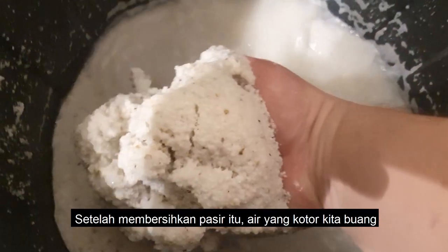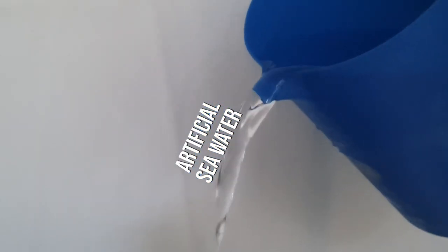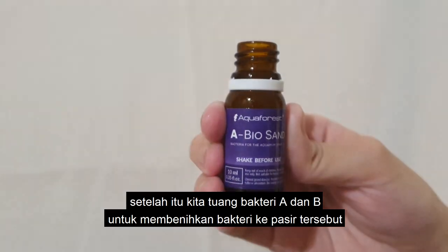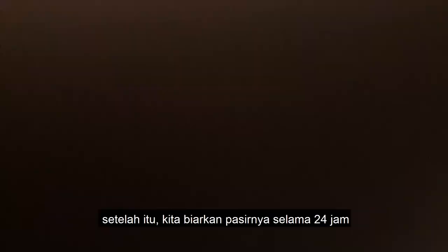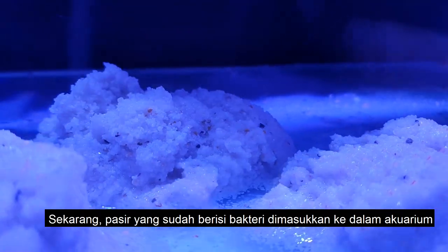After rinsing and cleaning the sand, we pour out the dirty water, then pour in artificial seawater — I'm using Aquaforest Reef Salt for this. After that, we pour in bacteria A and B, which will seed the sand with live bacteria, and then let it sit for 24 hours. After that, we pour the bacteria-loaded sand into the aquarium.